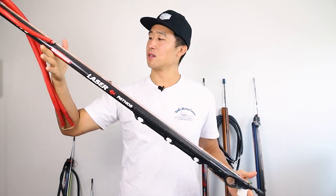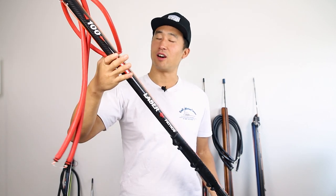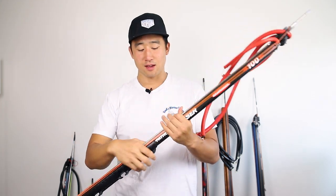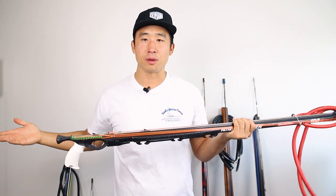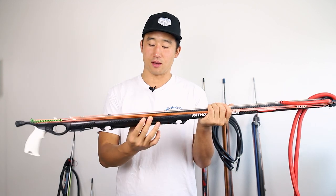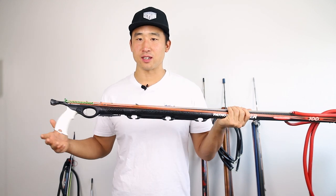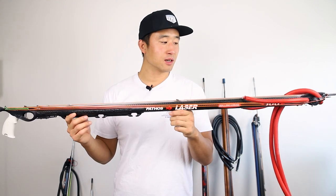Hey everyone, thanks for tuning in. Today we're going to be reviewing this Pathos Laser Roller Carbon 100 spear gun. Essentially it's a Pathos Open Pro with a carbon barrel, the cuttlefish edition from Pathos. That's pretty much what it is, and it's a really nice spear gun.